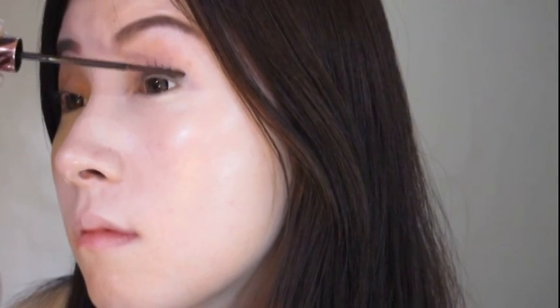Let's open up our eyes more using a mascara. I like using a slim mascara wand to separate bumpy lashes and for a more natural-looking eyelashes.